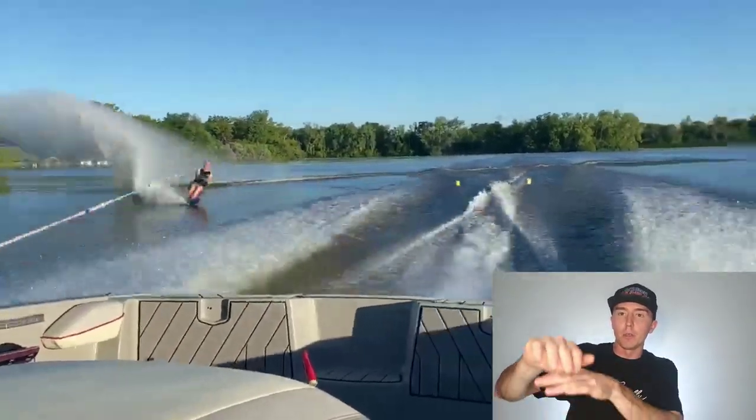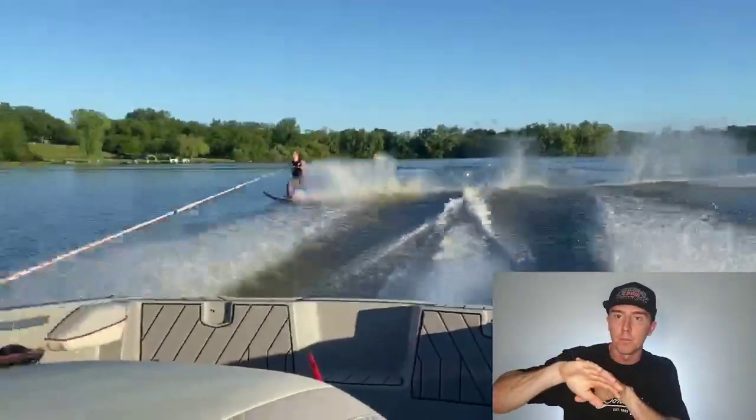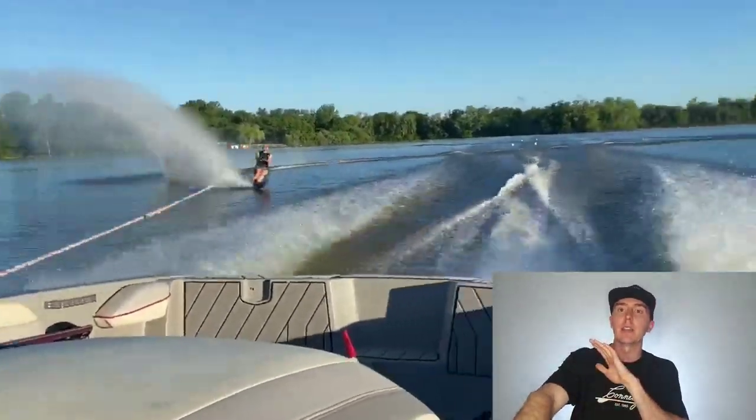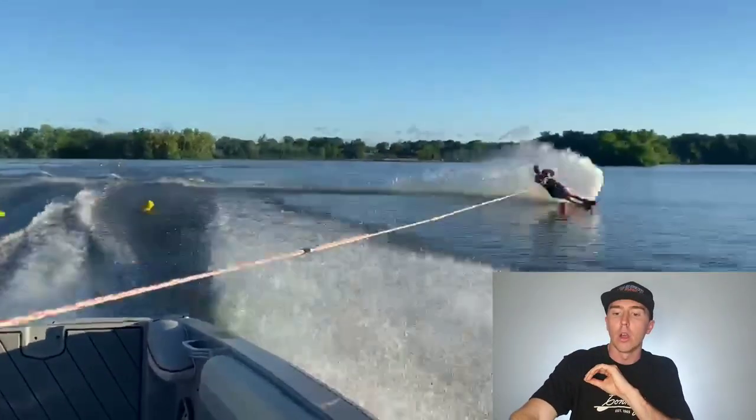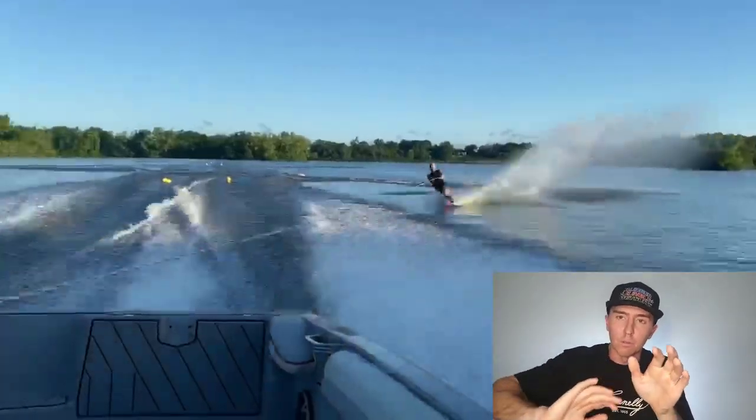But the moment the pressure underneath your ski is reduced — which is what happens when you enter the trough — your legs will then successfully extend, put the ski into the base of the wake, and then when you smash into the wakes, because you're not tensing but pushing, it's very easy for it to catch the wakes and bounce back up into you. All of that is a whole heap of movement with very little energy put through the ski itself, which doesn't result in much across-course speed.